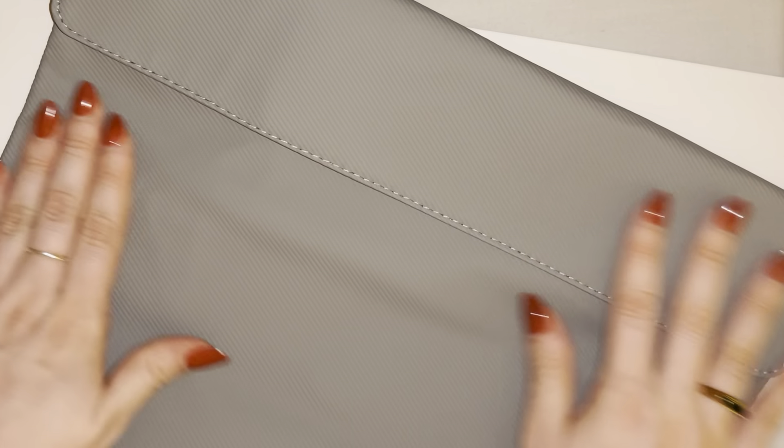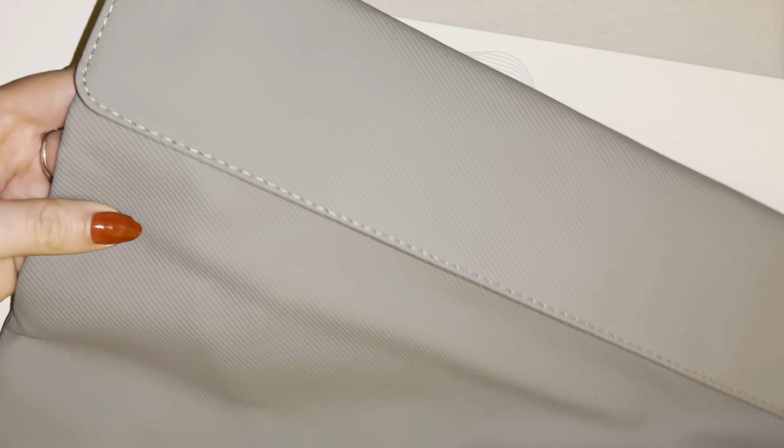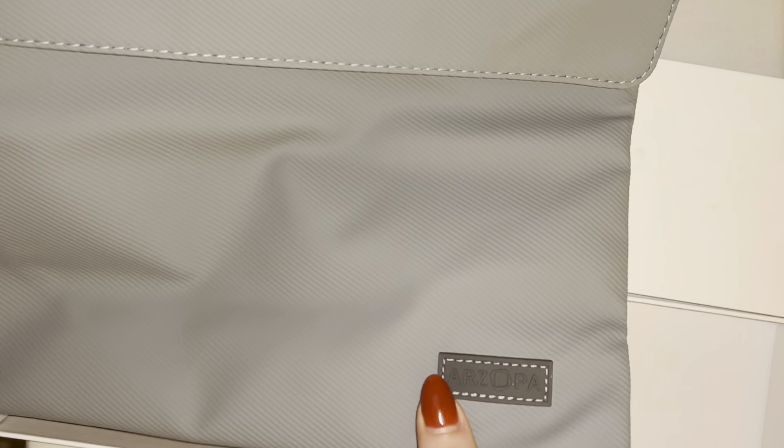First impression — this is a really nice material. It's almost like a leather, leathery feel but also kind of soft. It's hard to explain but definitely a nice first impression here. I think it has a super high quality fabric.